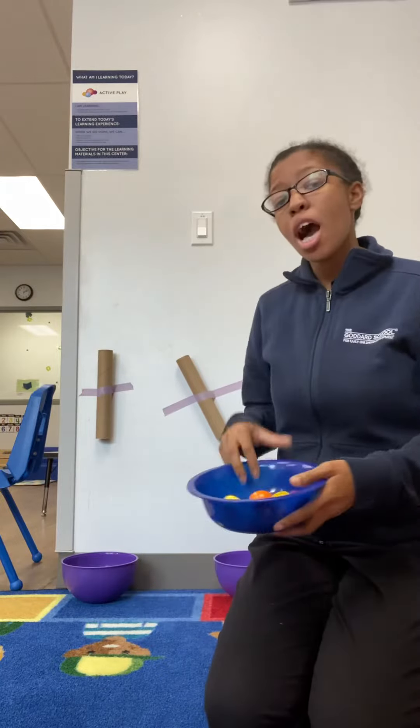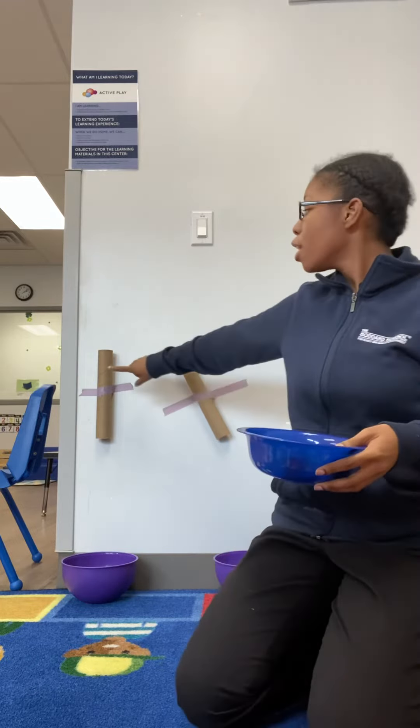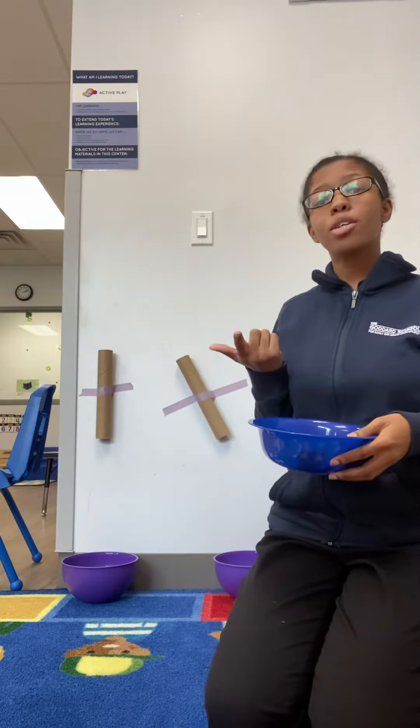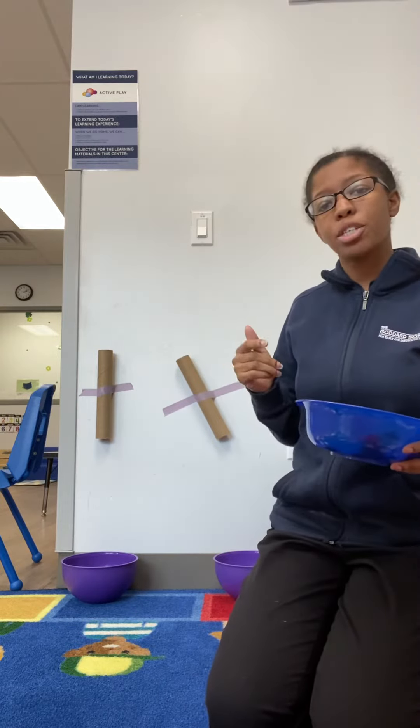All you need for this activity are a few old tops from your pouches if you have any, and if not, you can use anything that's small enough to fit through a paper towel roll or tissue roll. That can be goldfish, little pretzels, Cheerios, small toys, cotton balls, things of that nature.